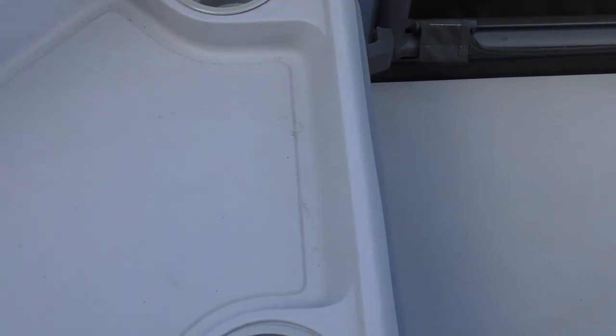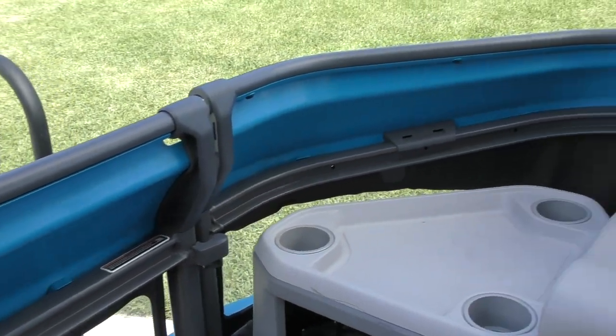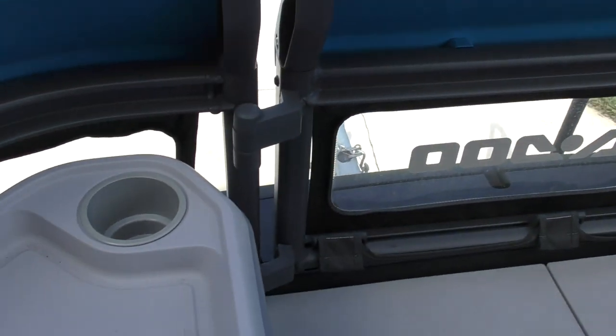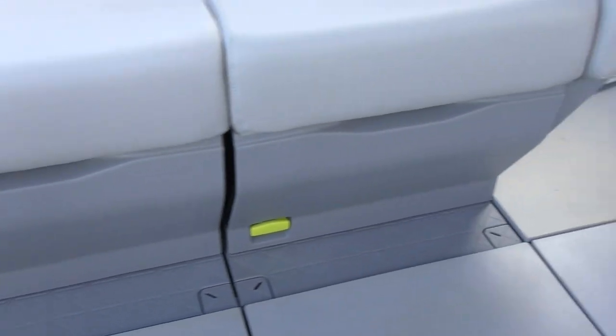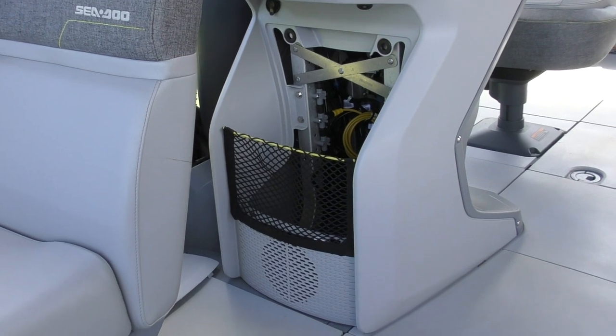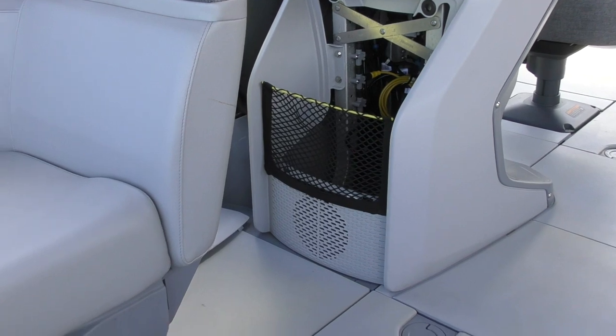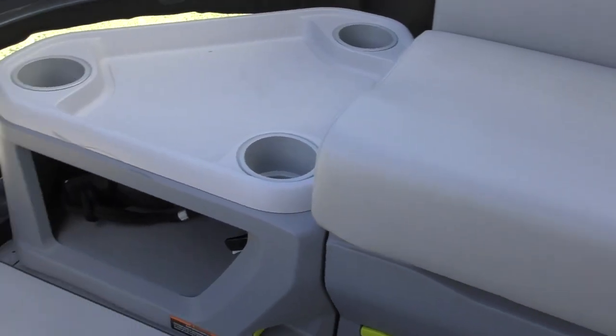To install the dock lighting towards the bow of the boat, we need to remove these corner pieces, these two floor pieces, and those floor pieces all the way up to the center console, and where I have that cover panel removed — that needs to be removed. So we'll have a straight opening underneath that starboard side and along the forward side of the boat.